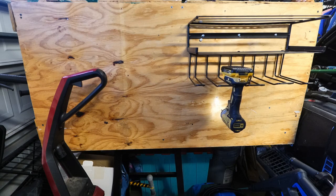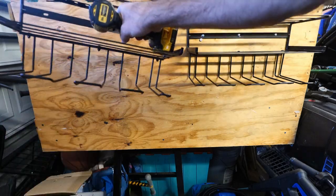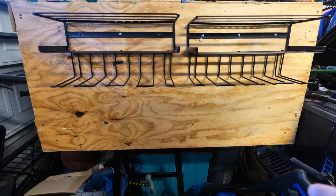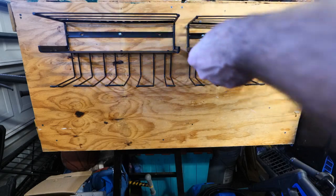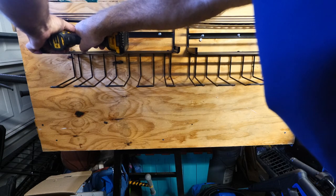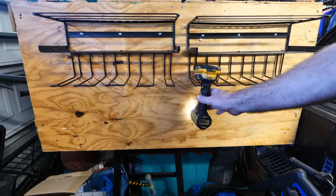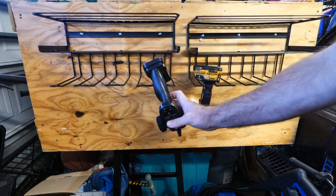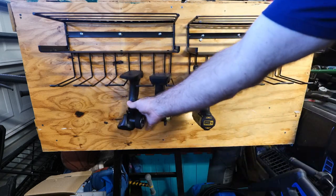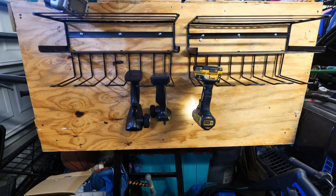Let me give you a little preview of how this thing is going to work while I get the other rack installed. You could take a level and take your time to make sure they're perfectly straight. And just like that, they're fully installed. Now we can hang drills down here, and we can hang remote controls — that's what I use them for. I'll just set these style remotes on top.